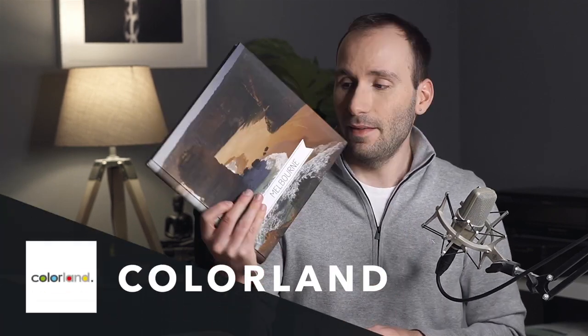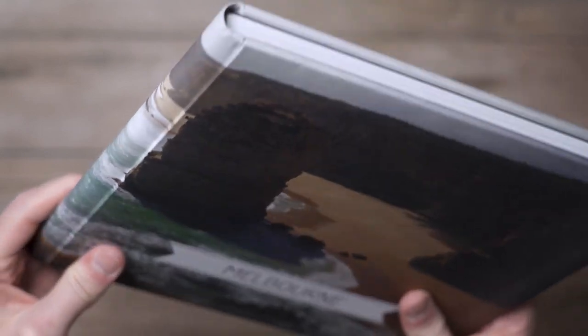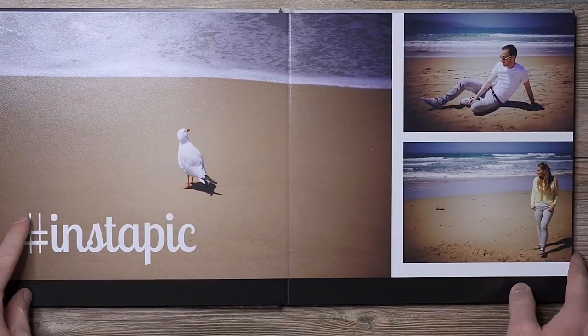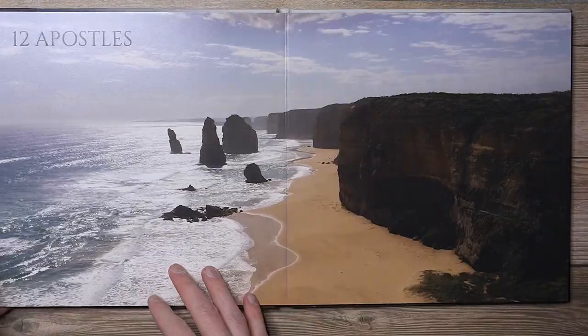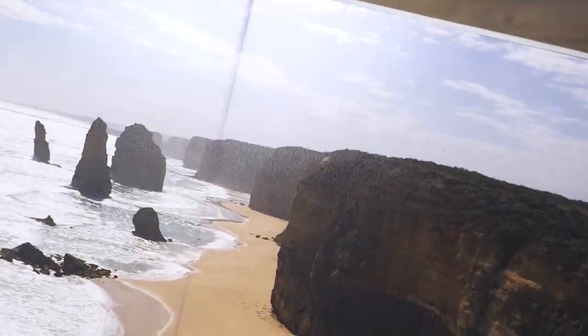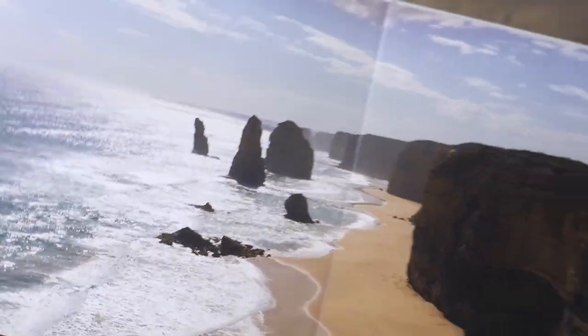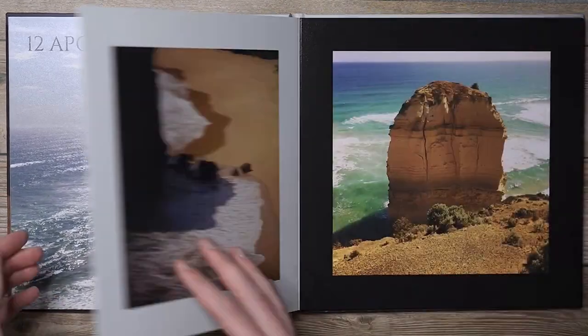The next one on the list is Colorland. It's a European company and I think it's only available in Europe. Although their silver halide range is very small — just four sizes and one kind of photo book — it really struck my eyes because it has a beautiful padded cover. The picture inside was really nice, sharp and well contrasted. It's not very expensive. It's a simple book, but it's a very nice silver halide option if you're looking for something like a wedding album or a baby photo shoot.